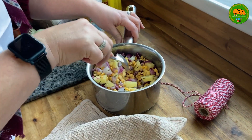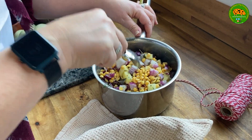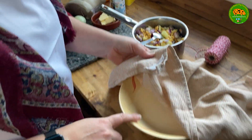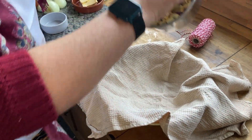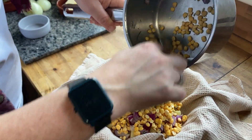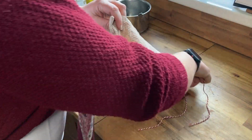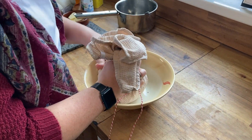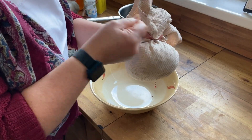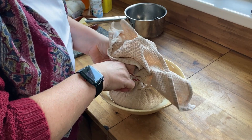To start the peas pudding, I've put the split peas together with the cubed potatoes, the herbs and the onion and I'm just going to give them a little mix. I've lined a bowl with the tea towel and I want to put all of this inside. Now we just need to bring the corners of the tea towel together, close it in to make a tight bag to hold the peas pudding in, then tie around some string to tie it all together.